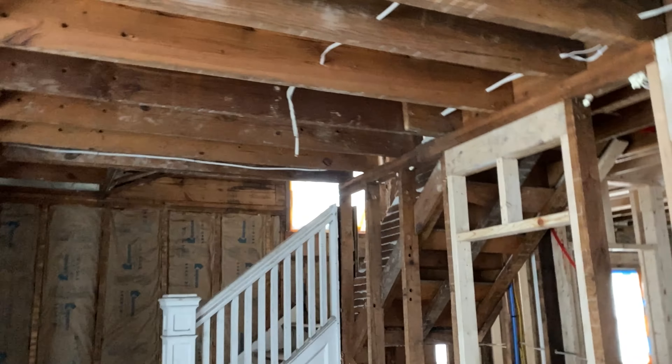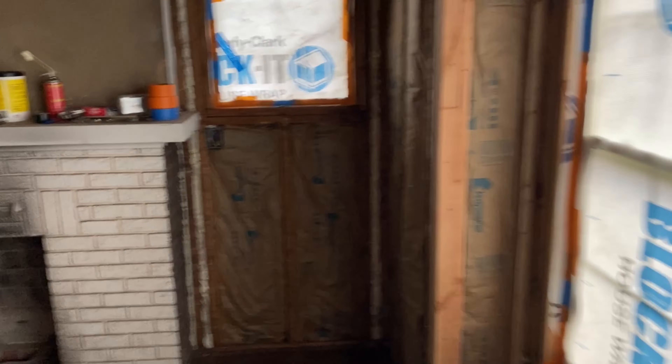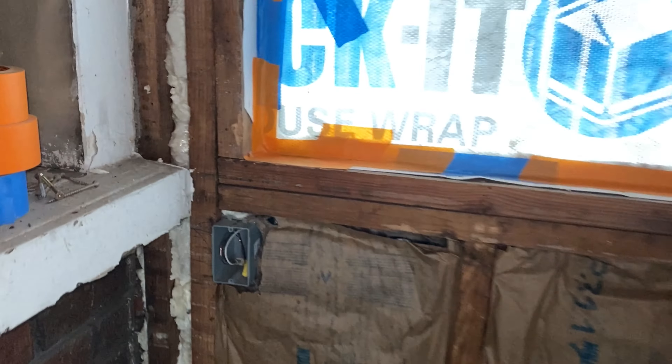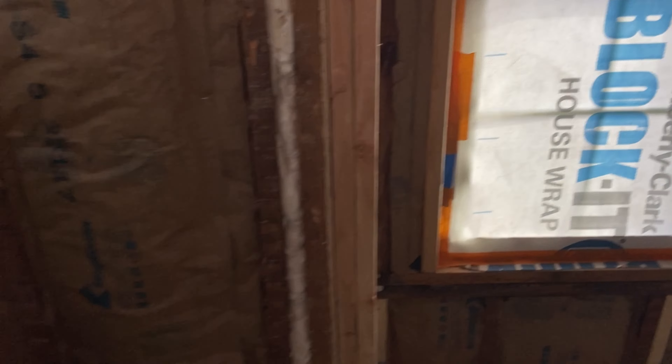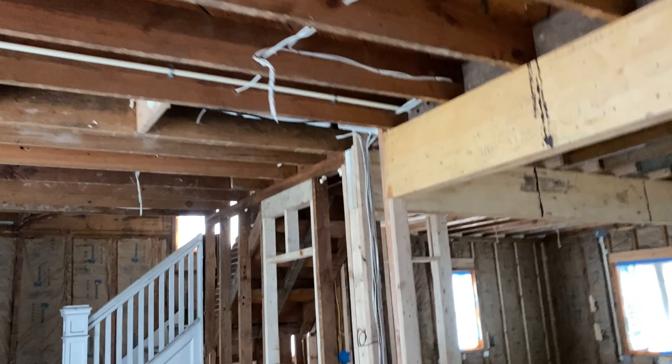Basically the same thing in here: spray foam along all of the rim joists, otherwise fiberglass. I did spray foam behind all of my receptacle boxes - any switches, any boxes on exterior walls I did spray foam. Some of my smaller cavities, if they were really small, I just put spray foam in.